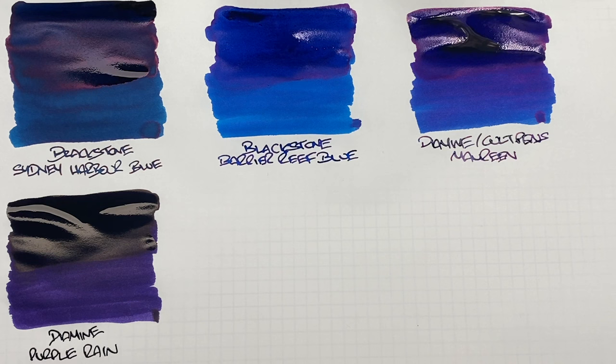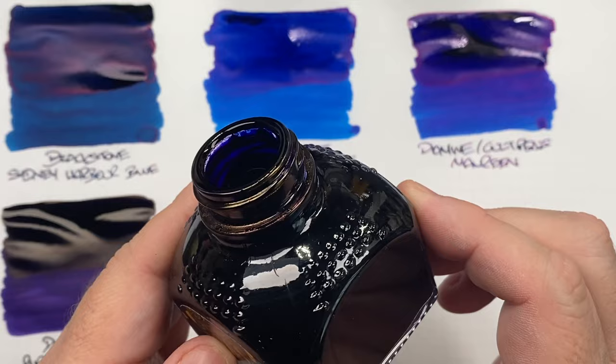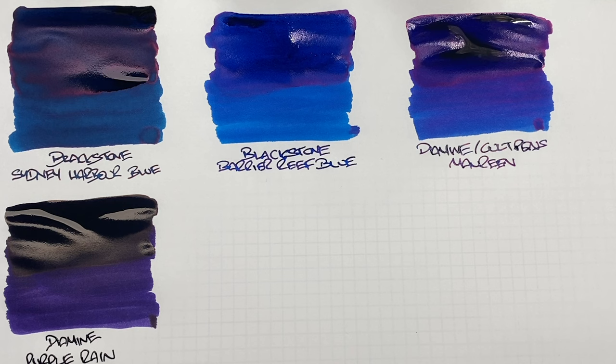I want to show you the rim of this bottle — look at that gold sheen, that really is quite nice. I did actually have problems getting the cap off because when you get a thick ink like this it will stick solid.